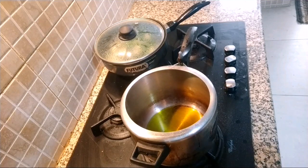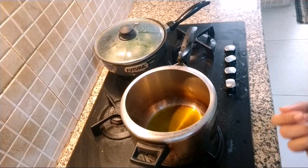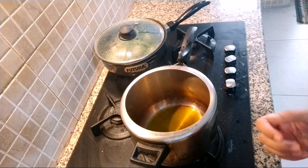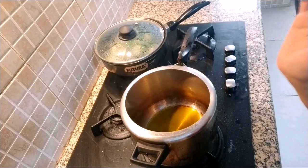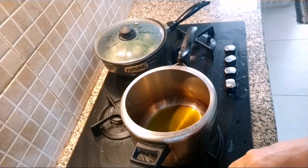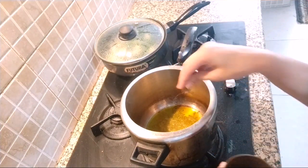Some people boil these cluster beans whole, then squeeze and cook them. I don't like that — I am going to cook it as is. Our mustard oil is nicely heated, nice smoke is coming. We are going to put cumin seeds, 1 tsp.